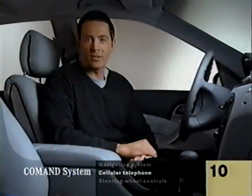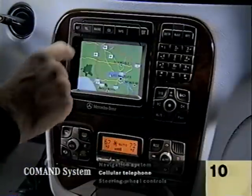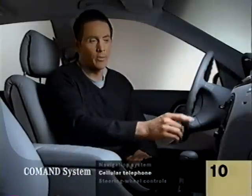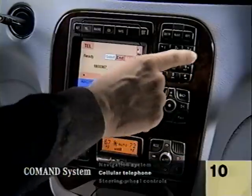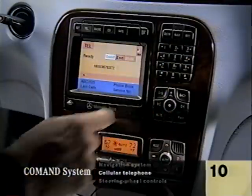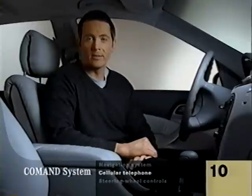If you have an optional cellular phone, it's part of the command system too. Push the telephone button and it's on. Now you can dial a phone number by punching it in on the numeric keypad. After entering all the digits, push the mouse button to send, and the call is started. If someone answers, the radio is automatically muted. You can also call up a number that you've stored in the memory — your command manual will show you how to store it.